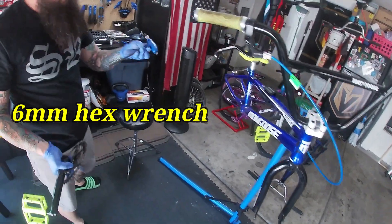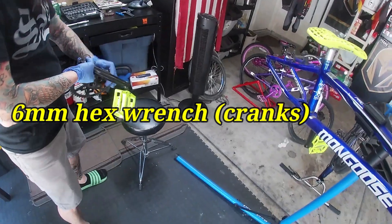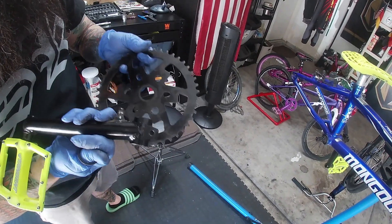For the cranks it's just a six millimeter, depending on what kind of cranks you have. It's just a pinch bolt — take the pinch bolt and the main bolt and it'll pop right off, nice.